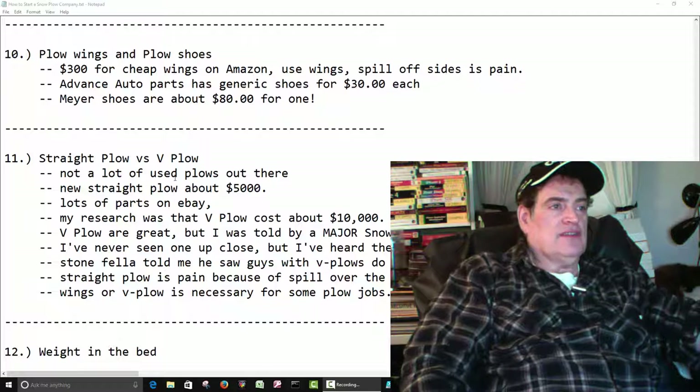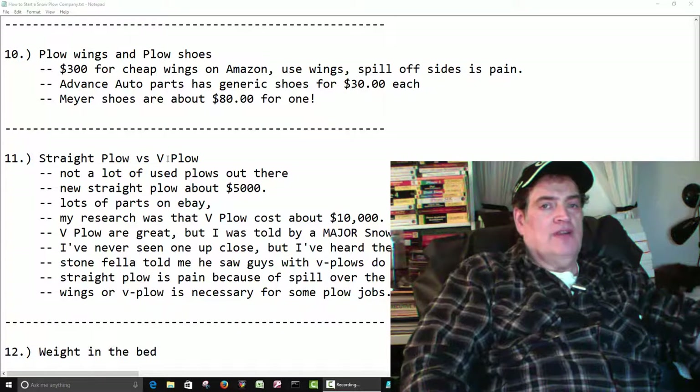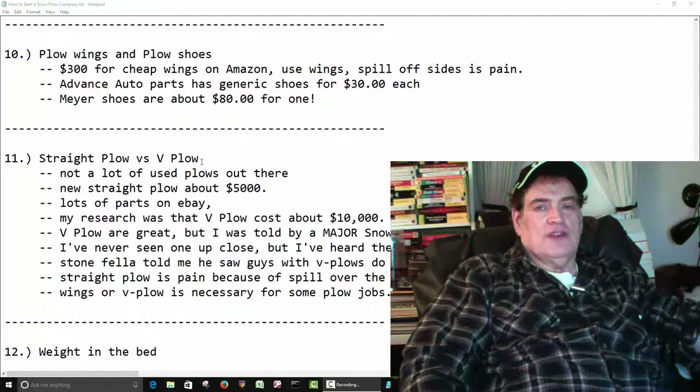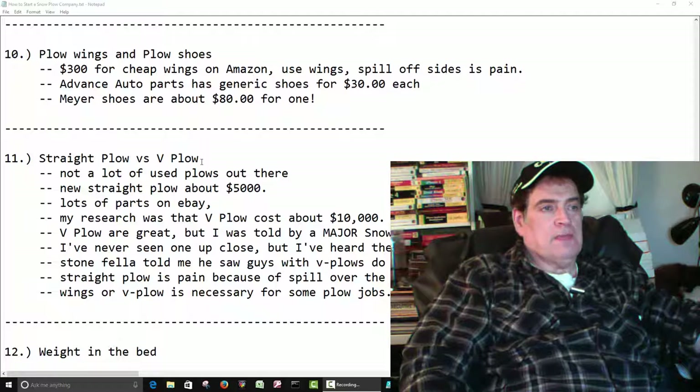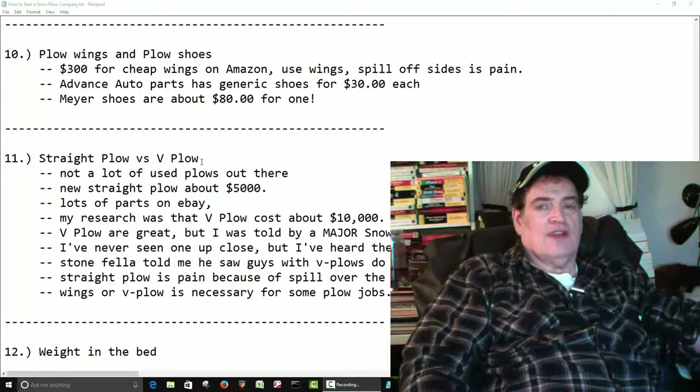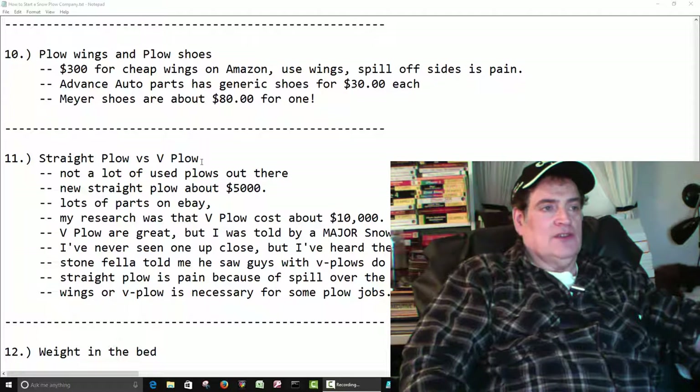Most likely you're going to have a straight plow. A V-plow is a more expensive type plow. I don't have any experience with V-plows, but from what I've heard, they're pretty expensive. I've seen comments — one fellow wrote he's seen them for about $6,000. My research was, for a good one, a good brand name, they were around $10,000. So that's just something you'll have to do your own research on.